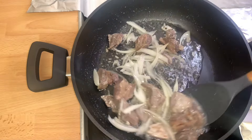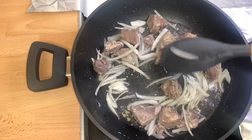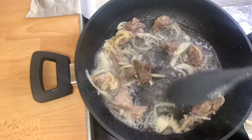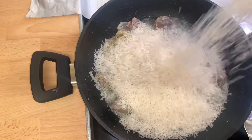After five minutes, I'll check on the beef, give it a quick stir, and then add in the sliced onions. Give it a quick stir and allow it to fry for an additional four to five minutes.